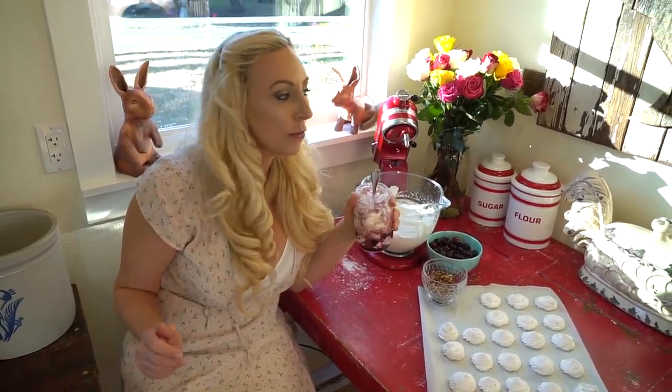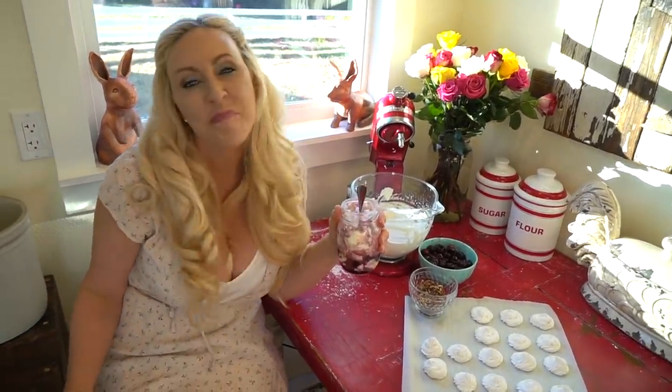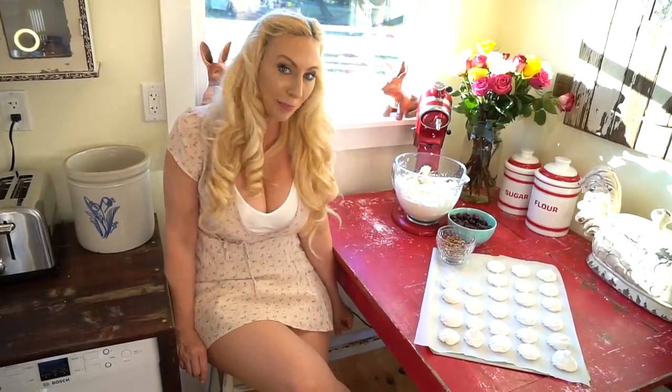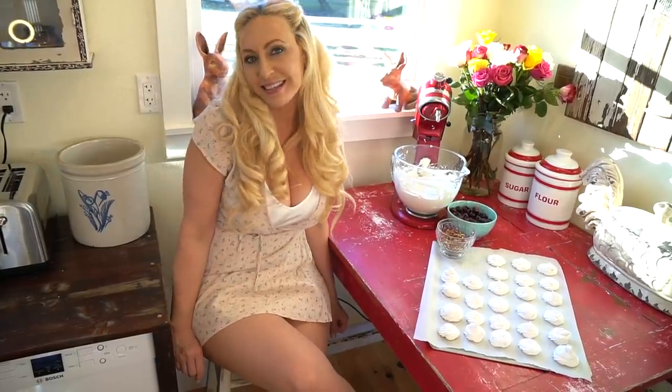Oh my goodness, oh my gosh — I love it so much! All right y'all, thanks for joining me as I made my favorite dessert, our faux cherry trifle. I hope y'all had fun — see you next time!